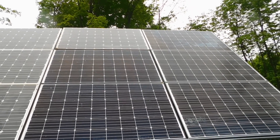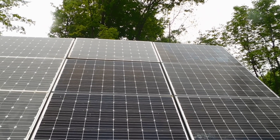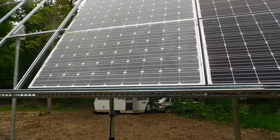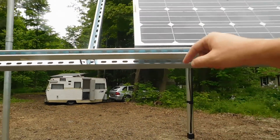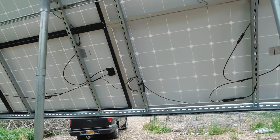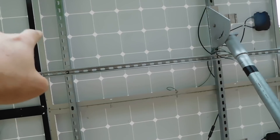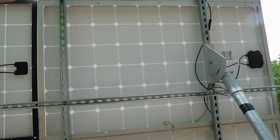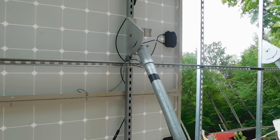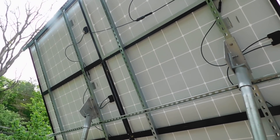Since we got them up, I'm going to be honest — it has been cranking power. I can't wait to see what it produces in a full day. The angle is 50 degrees, and the wiring comes down and goes underground, under the frost line. On the back side, you can see how everything is bolted in — the panels themselves are screwed into the conduit, so everything is tied together.